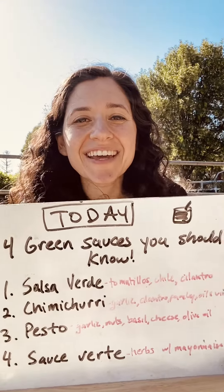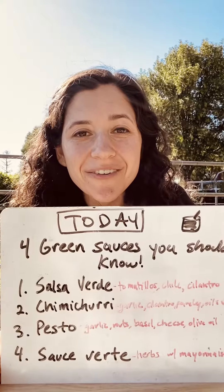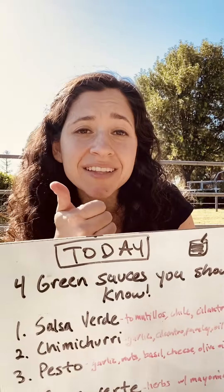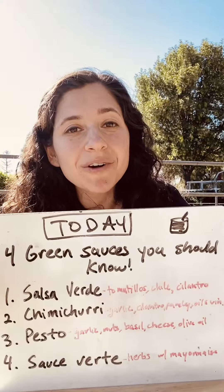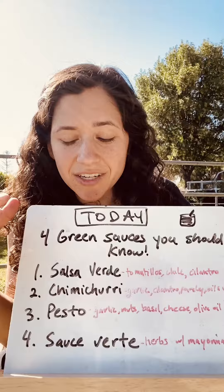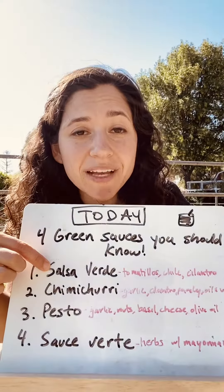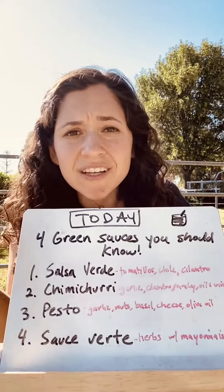Today on the Simple Cooking Show, four green sauces that you should know — these can be marinades, sauces, or condiments. I'll go through them quickly. We have salsa verde from Mexico, which is a blend of chilies and tomatillos, cilantro,